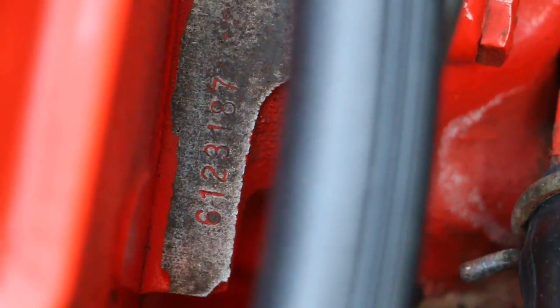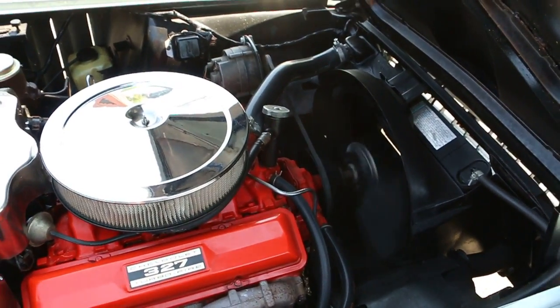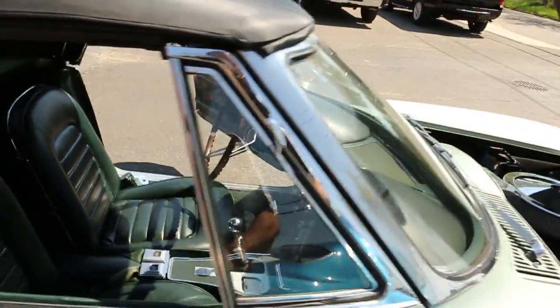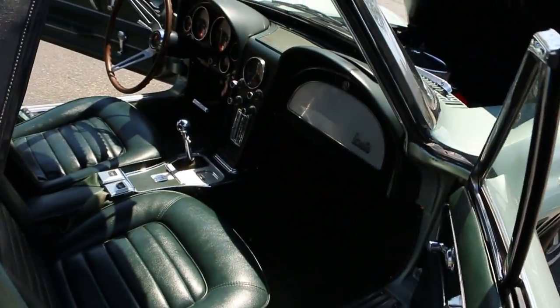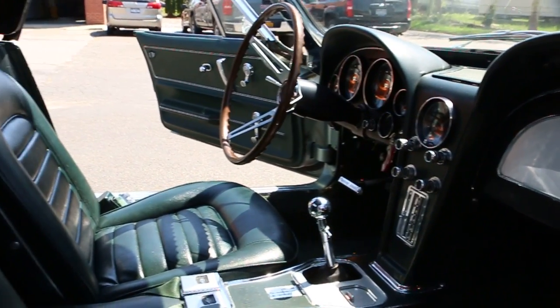You can see the pad right there — it's got all the correct broach marks. HV motor, and right there it matches the last of the VIN. Again, very, very special car, very, very rare color combination on this car.